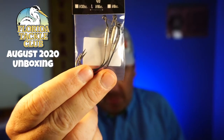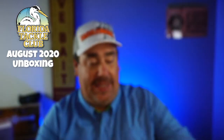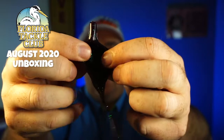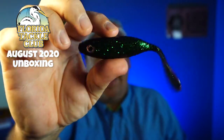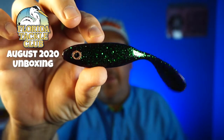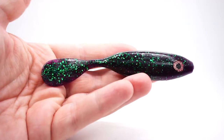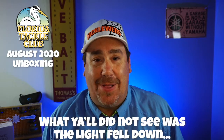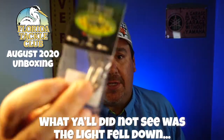They sent some Mission Fishin' Jerk Bait Hooks, which will pair perfectly with these amazing DOA Cal Series baits. These are fantastic. Taking one out of the bag — soft, has a place for you to put your hook in, make it weedless, and that tail just flops. This is a great saltwater bait and also a great freshwater bait. From DOA, it's the Cal Swimbait. What's great about the Florida Tackle Club is they not only give you the baits that work, they also give you the hooks that pair up properly, so the box actually works perfectly — you don't have to go out and buy more hooks or a different size hook.